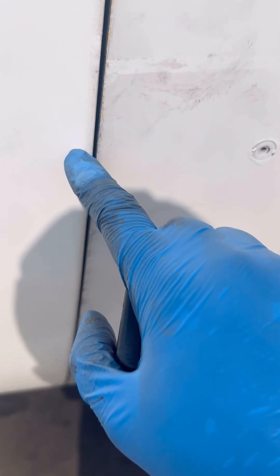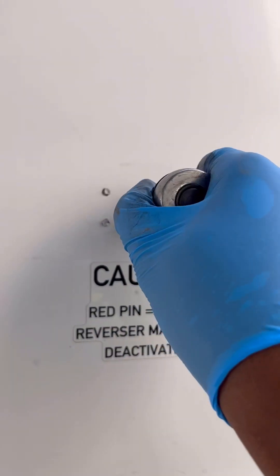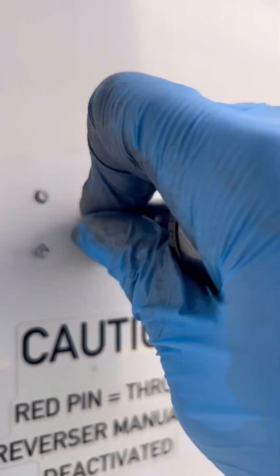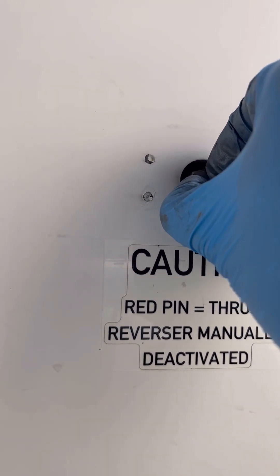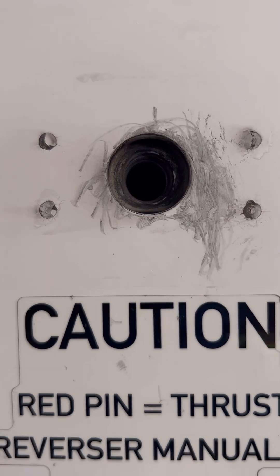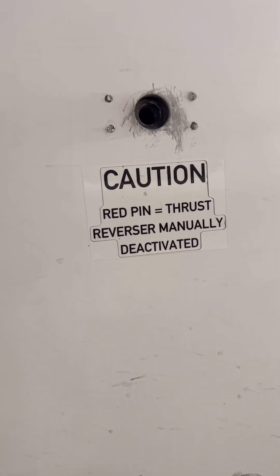Next, we close and lock the fan cowl, then we need to measure the distance between the fan cowl and the thrust reverser cowl to make sure the gap is within limits. The next step is to lock out our thrust reverser translating sleeves, done by means of a lockout pin. We remove the threaded cap from the lockout assembly, then inspect the alignment between the holes of the translating sleeve and the lockout assembly to make sure they are aligned. If they are not aligned, we need to make the adjustment before we install the pin.